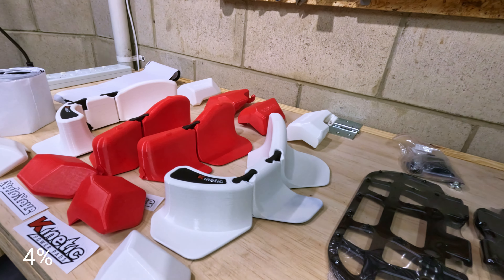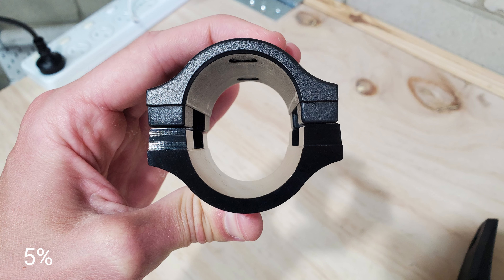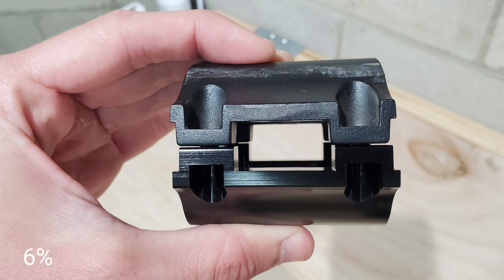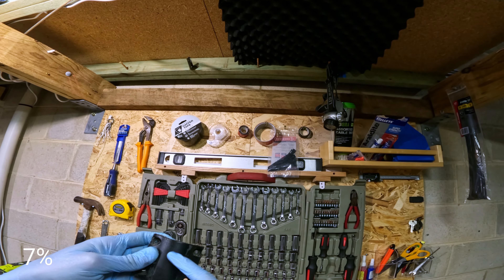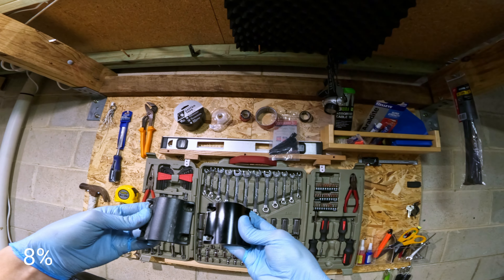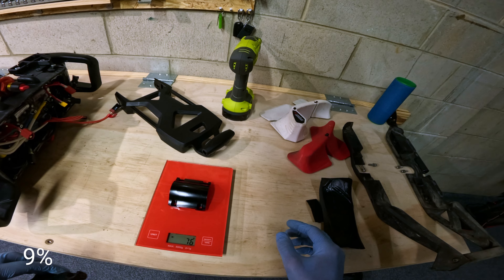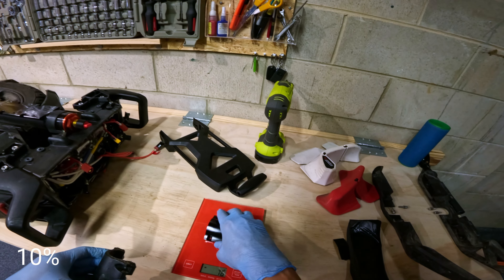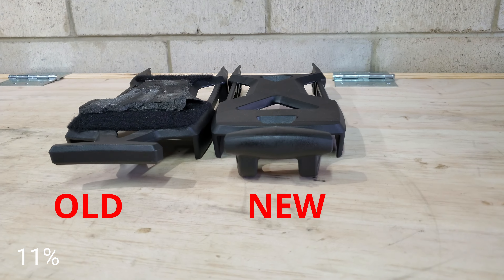First up is the upgrade kit from Leeperchem, which includes the lower suspension brackets. Looking a bit closer, this might be machined versus the original cast metal — that's probably the main difference. The original is 75 grams, the new one is 76 grams. And of course, there's also the trolley handle upgrade — those are the ones I'll be installing.